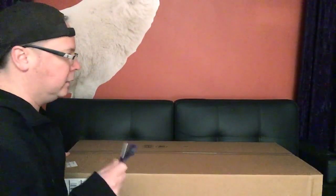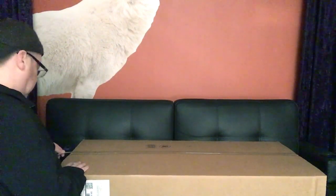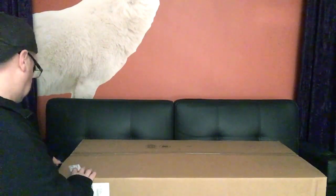I recently bought what should be inside a Kramer Pacer Classic from Musician's Friend. I had a gift card and some cash and some other stuff going on. I wanted to buy one of these — it's going to be on the album cover and I'm going to paint it up and do some other stuff with it, so let's just cut to the chase.